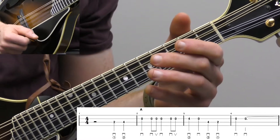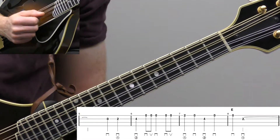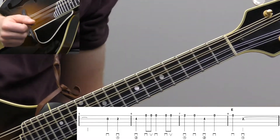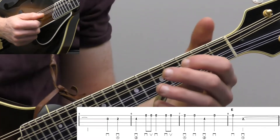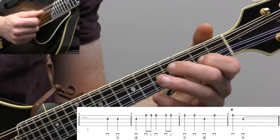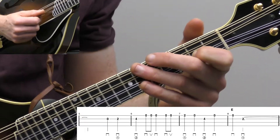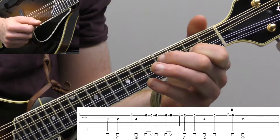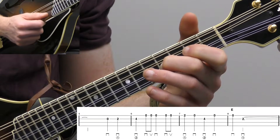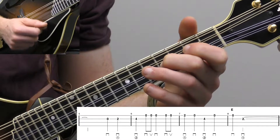And then we essentially let that ring out for the rest of the measure — one, two, three, four. Then we get into measure five and we have two beats rest. It's essentially the same rhythm as the pickup we did in measure one. Count one, two, and then on beats three and four, we're going to go up to the A string and play an open A string and then the second fret on the A string with our index finger. And then we're going to go up to the high E string and do that shuffle picking again — down, up, and then down, and then down, up.